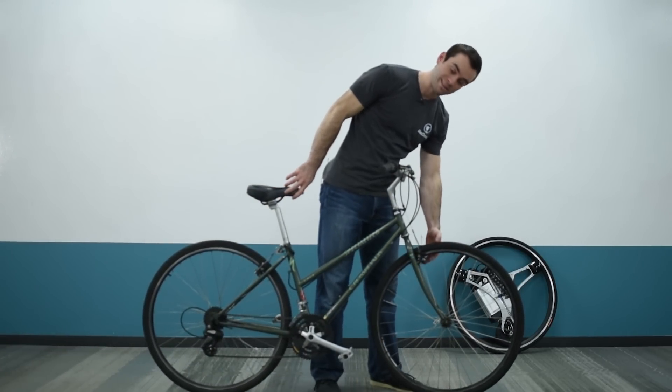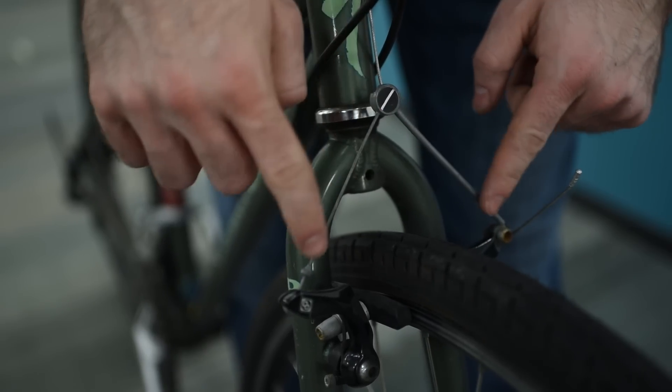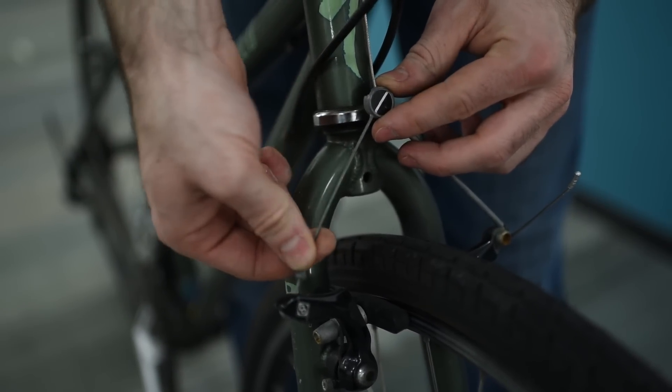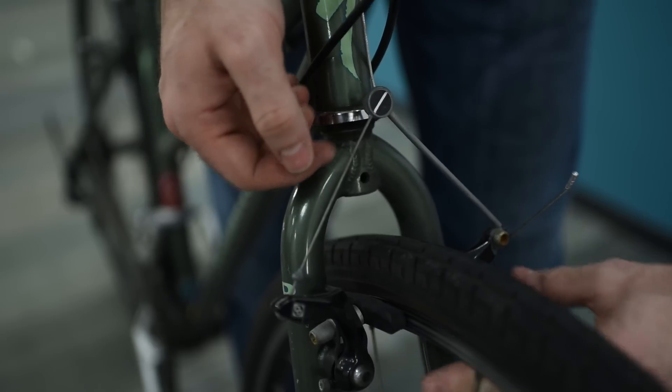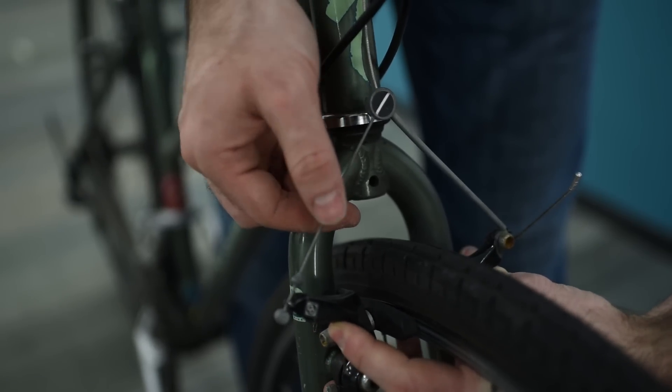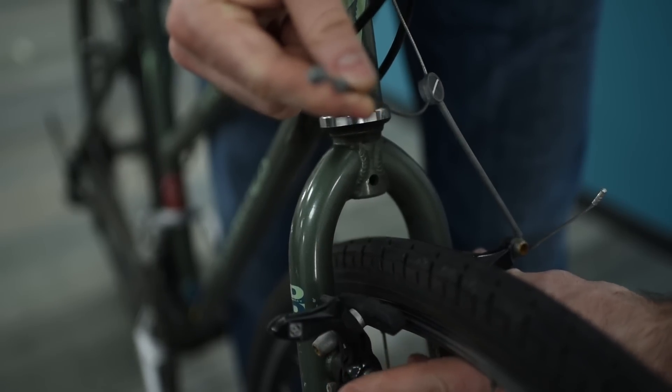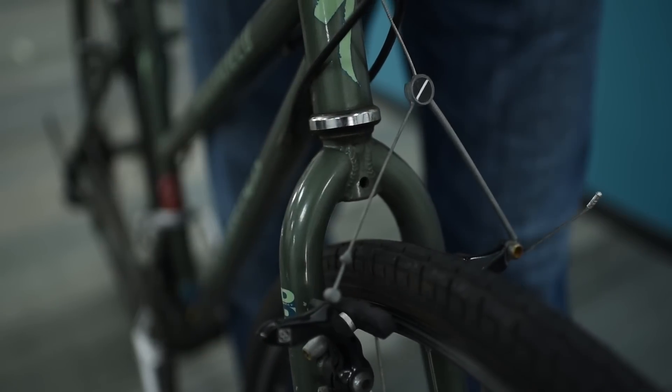For a bike with cantilever brakes like these, you'll notice that the brake cable splits into two. One side is bolted into place, while the other is just held by tension. To release these, pinch the brakes together around the rim, which will put slack on the line, and then just detach the side that was held by tension. When you release, you'll see them pop open.